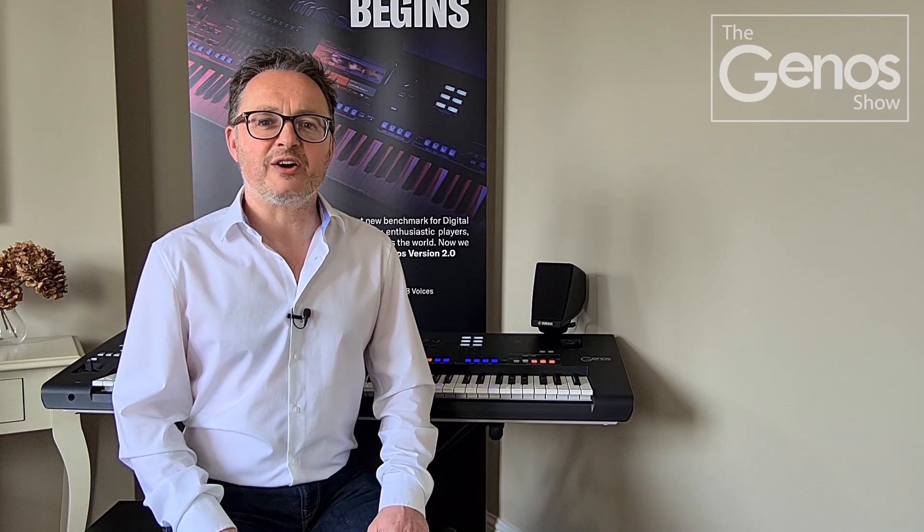Okay, let's get started. Many of you have been asking us questions about recording into your Genos and I've been looking at ways to do this. Let's give you some ideas.